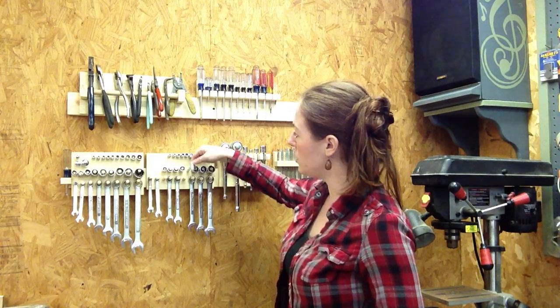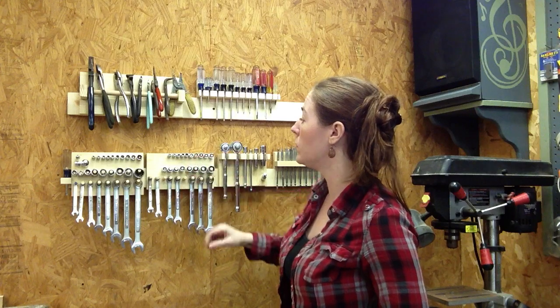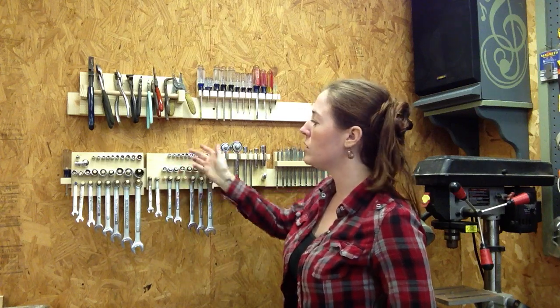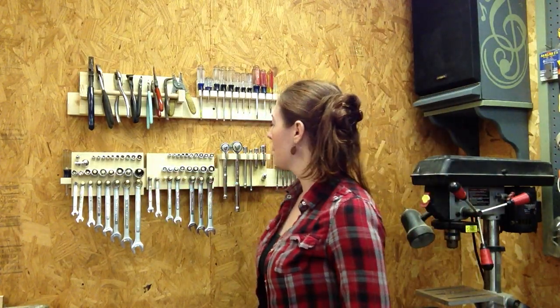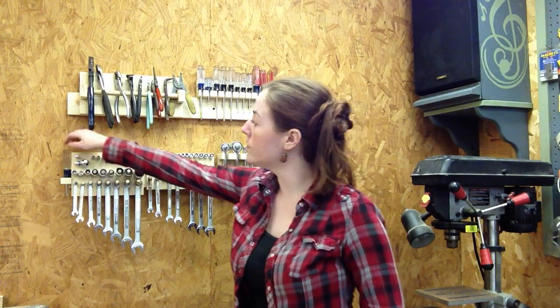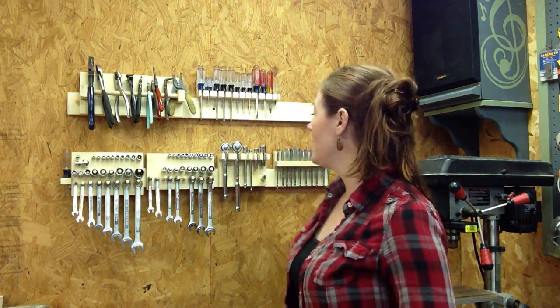You can build a shelf here and turn them up on their end so that the sizes are visible. And of course I could always go back in and write in the size for each one, but I'm fine with the way it is. I have my reducers, my slow socket, and even a little holster for this little guy over here. So it's handy.